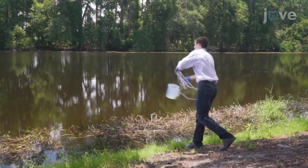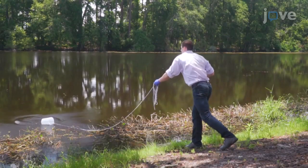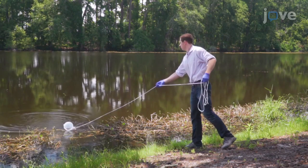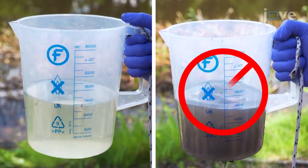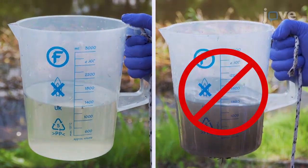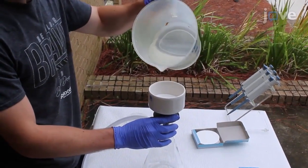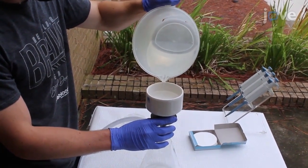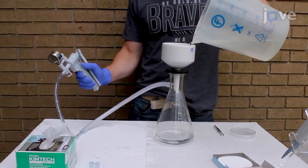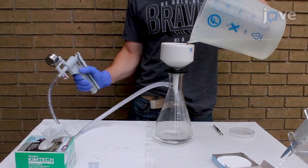To obtain water samples, collect irrigation water from the targeted source. The water may have small amounts of debris, but not significant sediment or soil. Slowly pour between 50 to 1000 milliliters of test water over the filter paper inside the funnel, while using the hand pump to create suction to pull the water through the funnel.